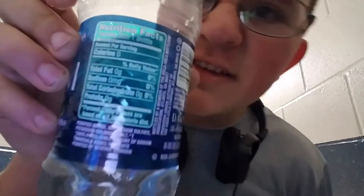It's purified water. If you look right here on the nutrition facts, it's zero all the way around. It's got no calories, no fat, no sodium, no carbohydrates, and no protein. It's really pure.